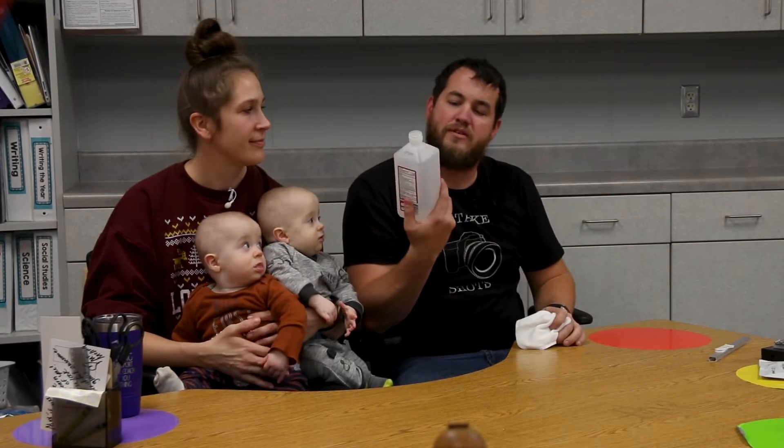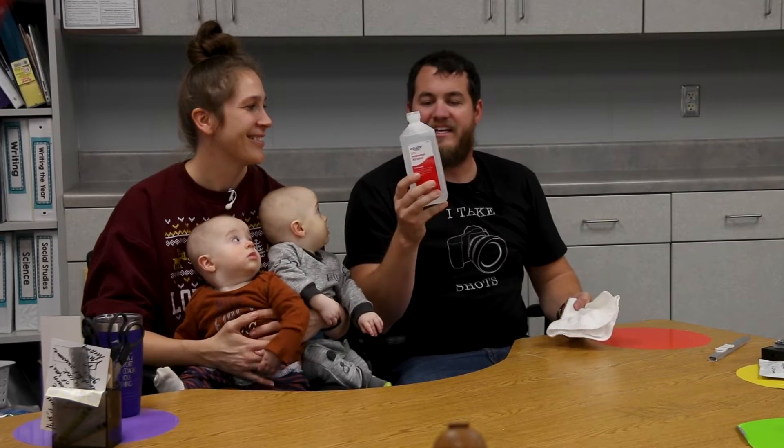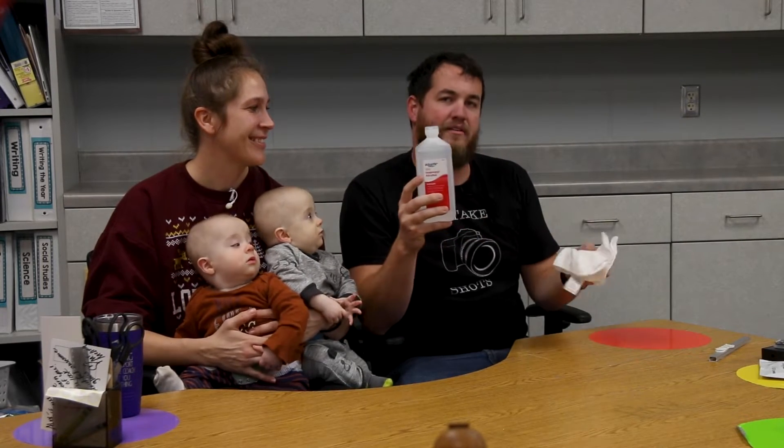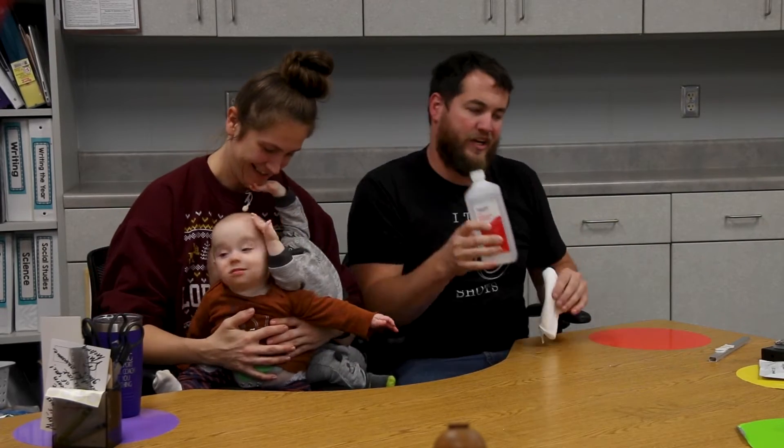First thing we're going to have to do is clean off the channels with some alcohol. I have some 91% isopropyl alcohol, so we're going to use this to wipe down the channels just to make sure there's nothing on them so we know we're going to get a good adhesion.